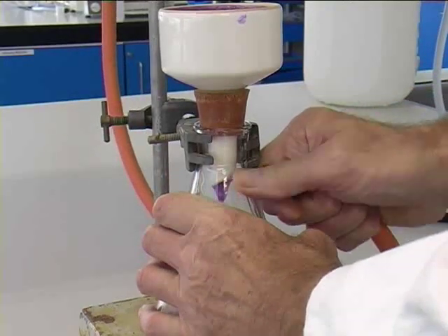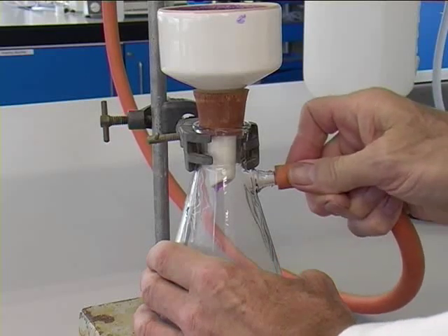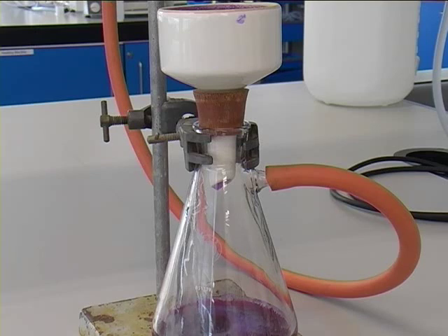If there are problems with the filtration and it is filtering slowly, sometimes it helps to remove and reattach the rubber tubing. As you can see, the filtration is occurring at a much faster rate now.